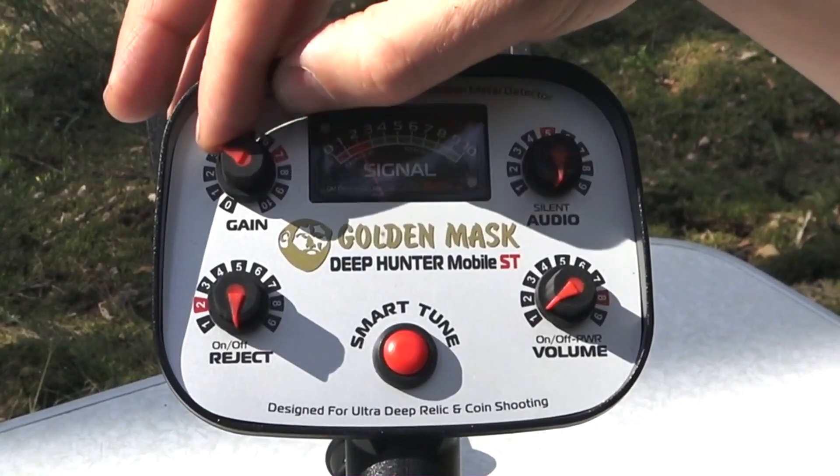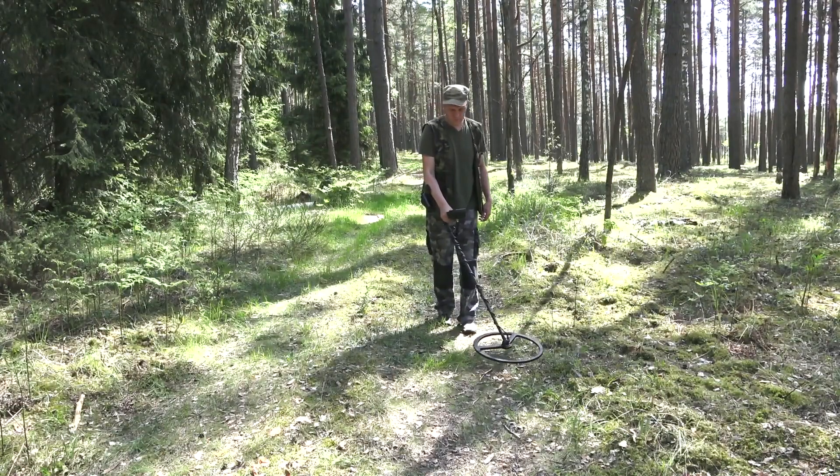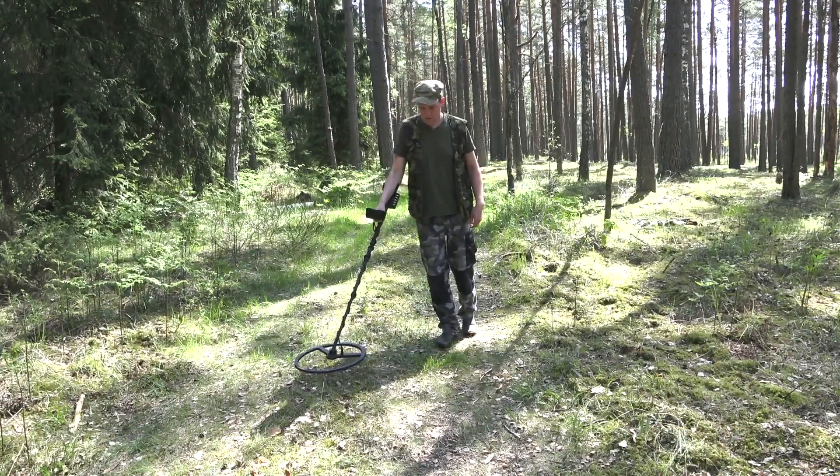The Gain knob adjusts the sensitivity of the detector. The Audio/Silent knob adjusts the ticking frequency in the absence of metal within the area of the search antenna.